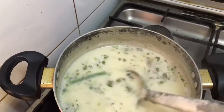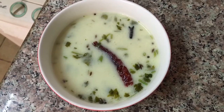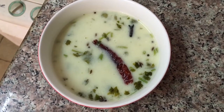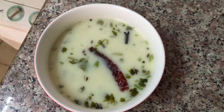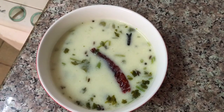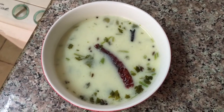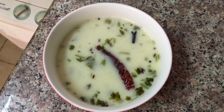The kadhi is ready and now we will plate it. Serve it with steamed rice, plain white rice, or with jeera rice. You can check my link for how to make jeera rice in restaurant style. Do try it, let me know, and do like and subscribe to my channel.